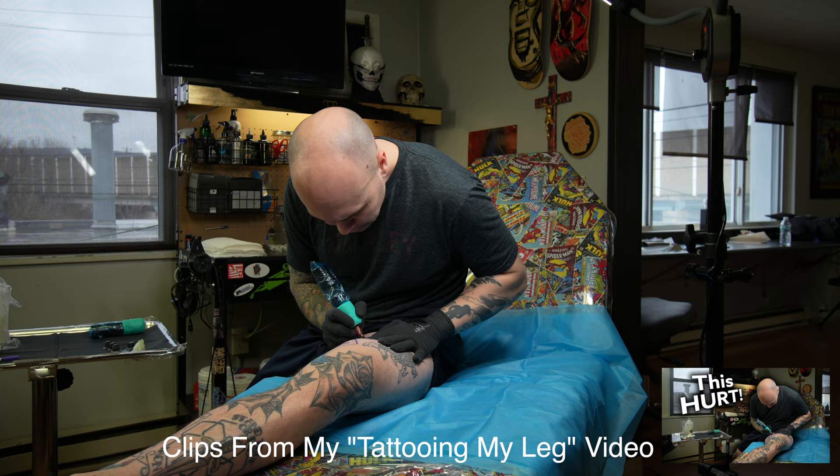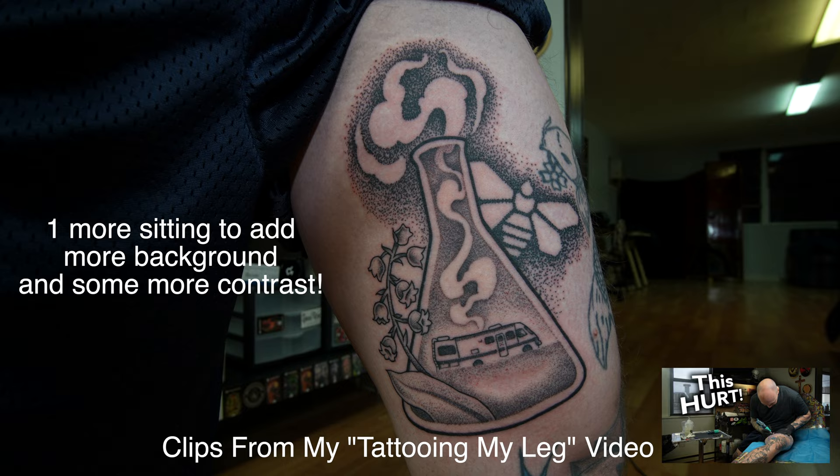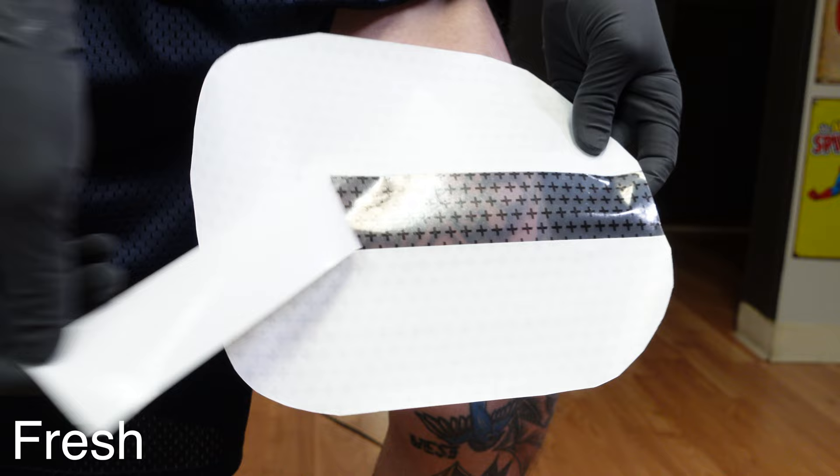Right here is the tattoo that I did on myself. This is actually from a video I did a couple weeks ago called Tattooing My Leg — I did a tattoo surrounding Breaking Bad, which is my favorite show. Either way, this is the tattoo, it's fresh, we still have to kind of finish it a little bit. This is right after the tattoo is done and I'm putting on DermShield to protect it.